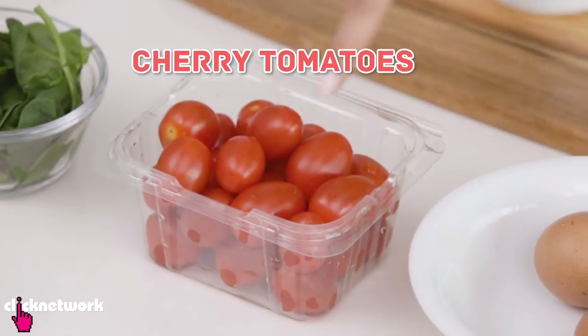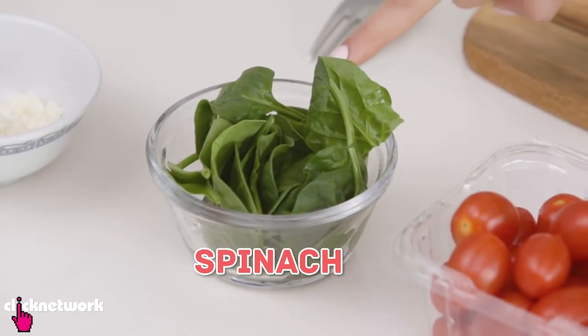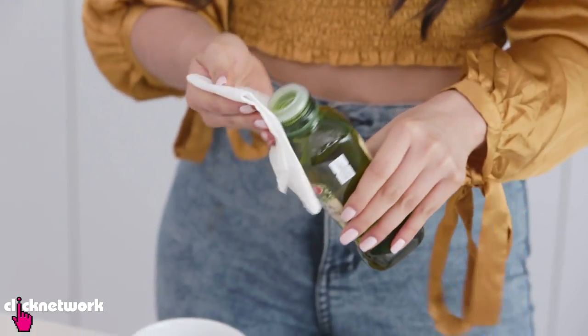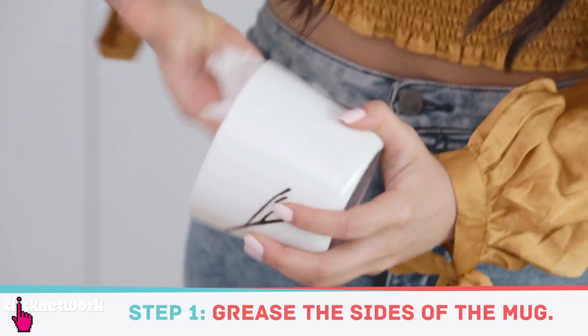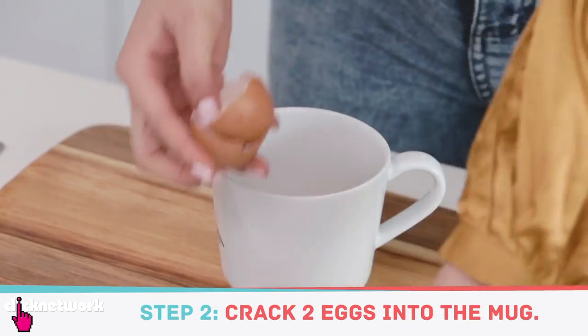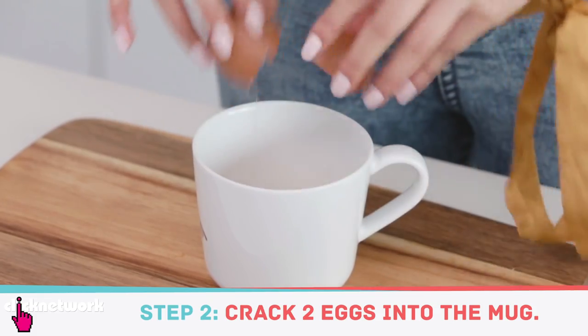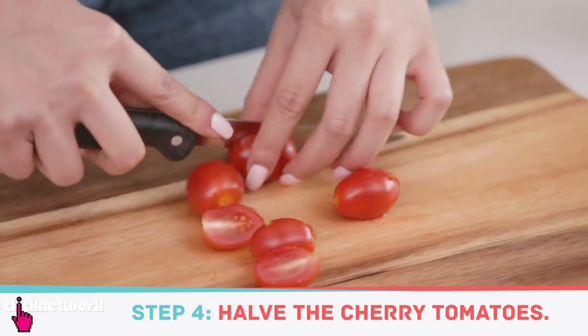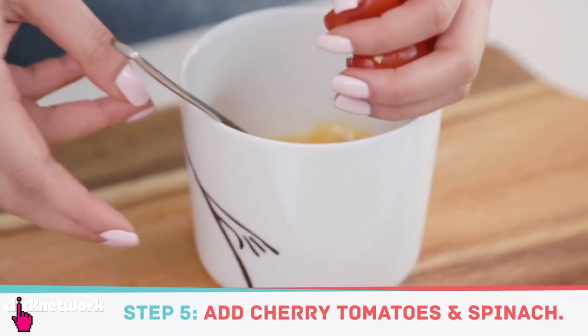All you need are two eggs, some cherry tomatoes, spinach, and I've also got some feta cheese. First I'm using some extra virgin olive oil — just take a bit and grease your mug so that the eggs don't stick. Then crack your eggs in, beat them, add some cherry tomatoes halved, and put them inside the mug.